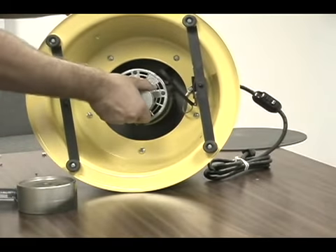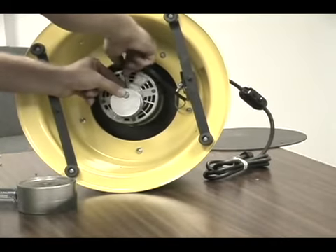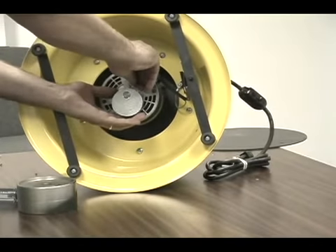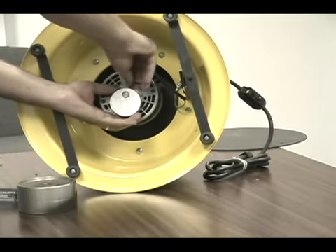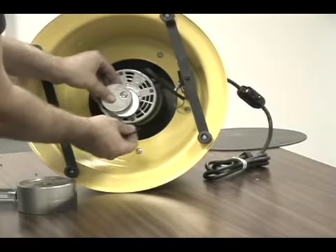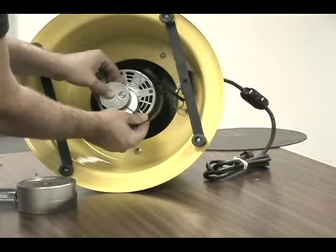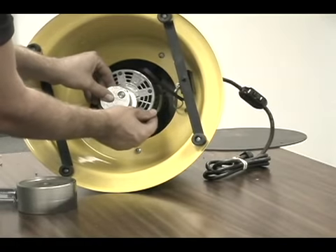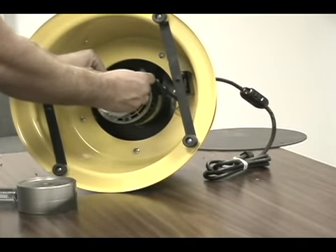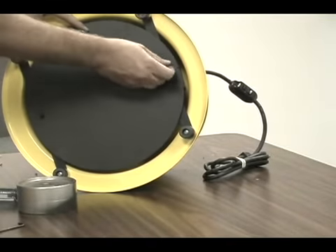Install the new motor weights by placing them at the end of the motor shaft and tightening the weight closest to the motor. Install the motor cover. For model 150, set the weights at approximately 30 degrees. For model 200, set the weights at approximately 20 degrees. Then install the motor cover.